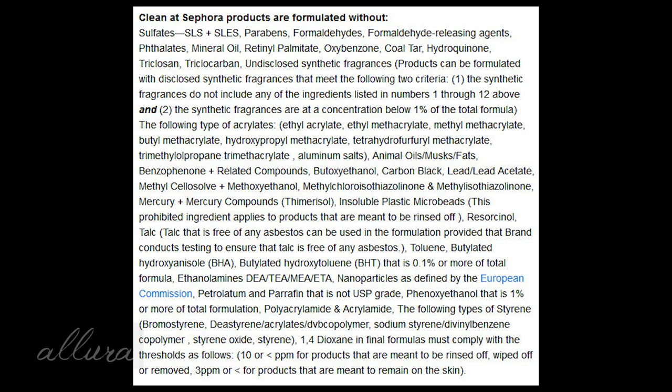The product also can't contain hydroquinone — a known, very effective ingredient for helping with discoloration. And it can't have any undisclosed synthetic fragrances. I don't understand how a product suddenly becomes 'clean' just because you disclosed that it had a problematic ingredient like fragrance. Anyway, I could go on, but you get my point.